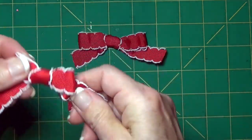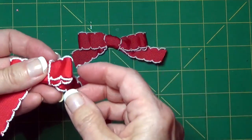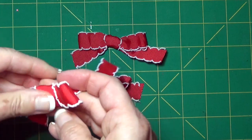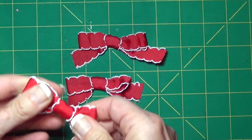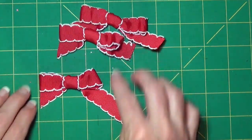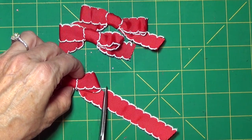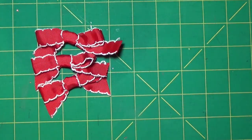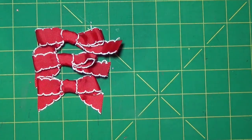Then I flip it over and I look at it and I start making some adjustments if I need to. If I want the bow to be small like this then I just leave it as it is, but if I want it to be a little bit larger then I just start making adjustments, and sometimes I have to pull that ribbon again to get that knot tied tight. So there is my bow, and then I have this little extra length here that I'm not going to need, so I'll just cut that away.